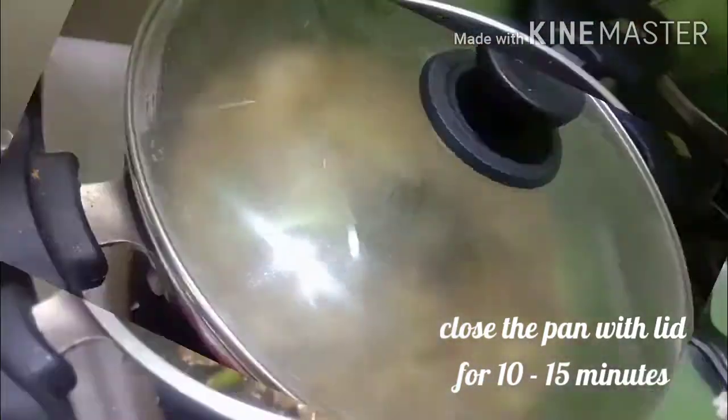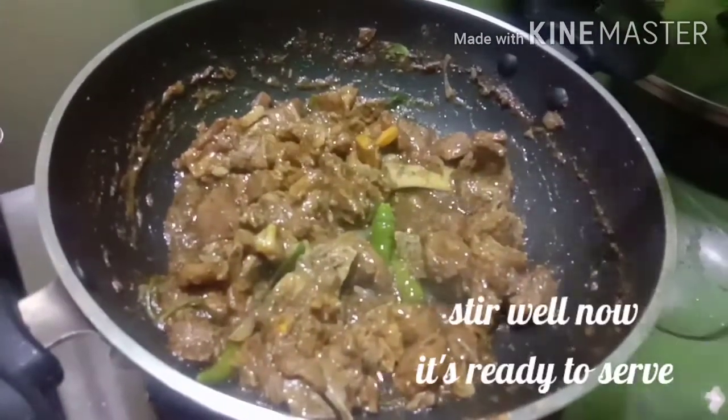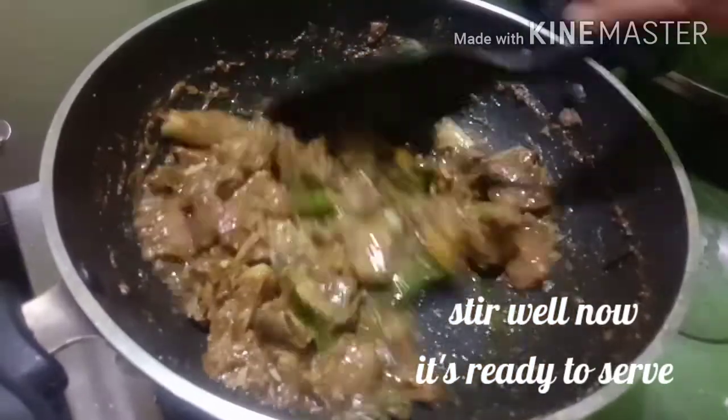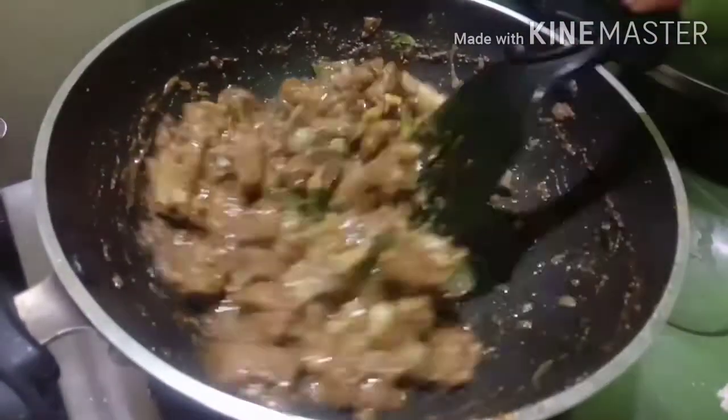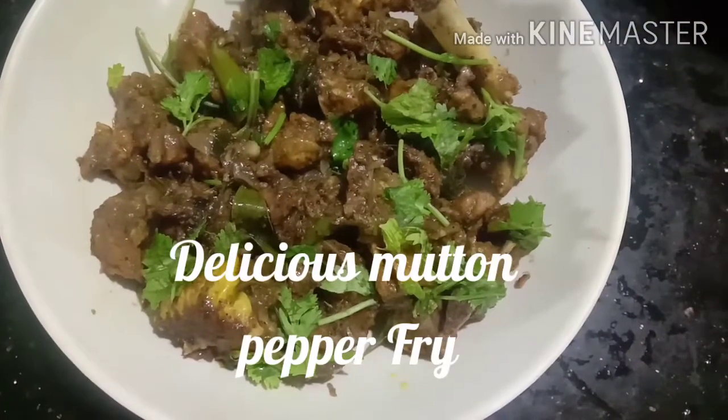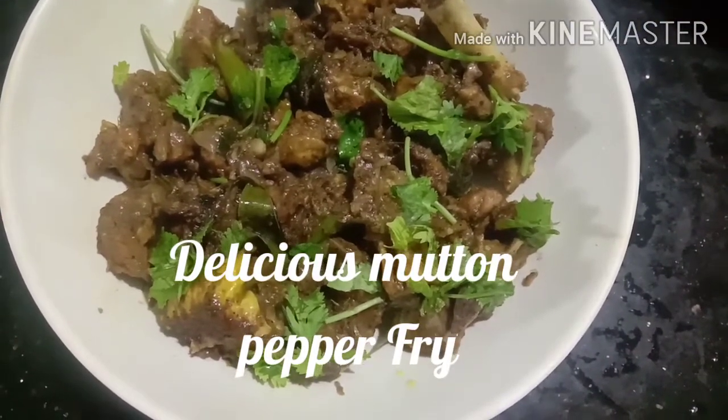We will cook this for 10 minutes in the open. Now the dish is ready. Now we have to add the mutton and pepper.